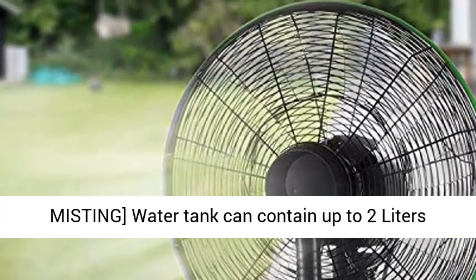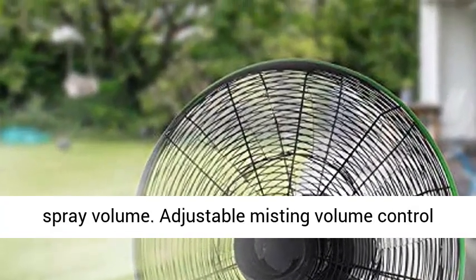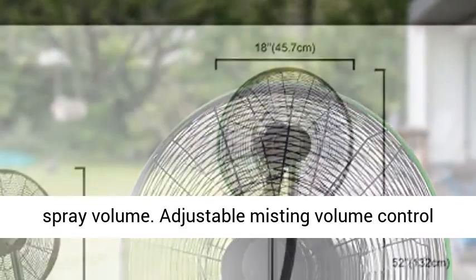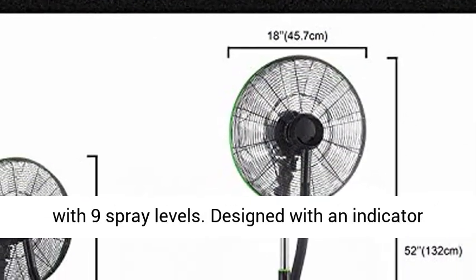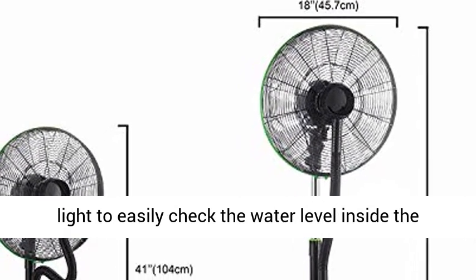All functions can be controlled by both the control panel and remote control. The adjustable misting water tank can contain up to 2 liters of water, which can spray for 5 to 8 hours depending on the spray volume. Adjustable misting volume control with 9 spray levels.